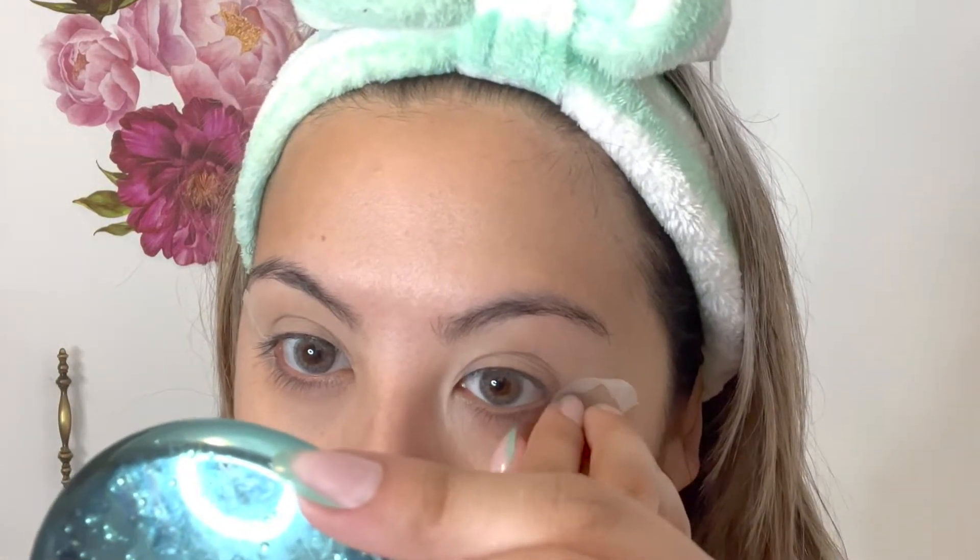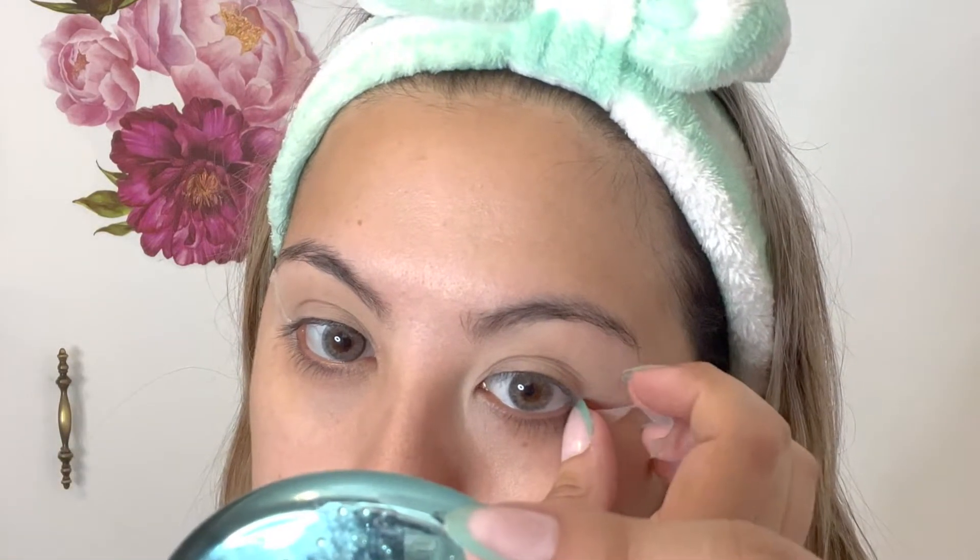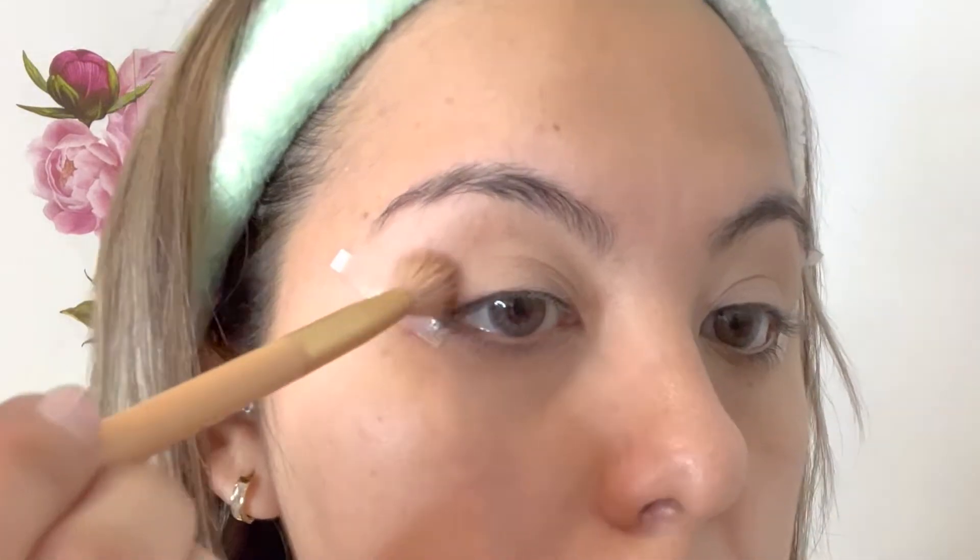Now that the eyes are primed, we can get started with the eyeshadow look. The tape helps me guide myself, and since I'm wanting to achieve that sharp look, the tape helps me get there. You can use any type of tape — I'm using this eyeshadow tape to help me get that straight, sharp look.